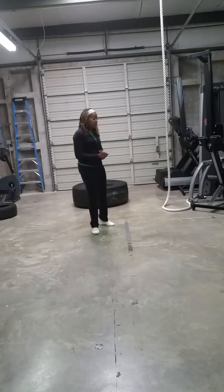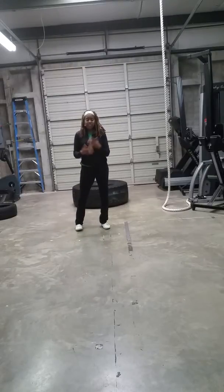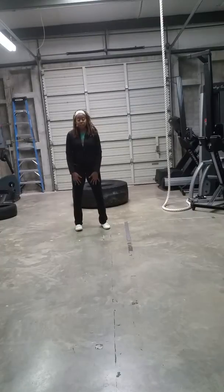So here with the tire flip, we're going to flip the tire with a box jump and that's a total body workout. You get your cardiovascular, you got your arms, you got your back, you got your glutes, you got your legs.